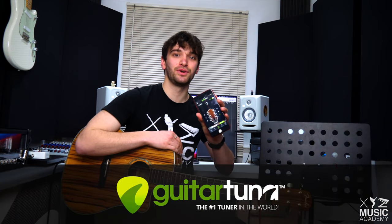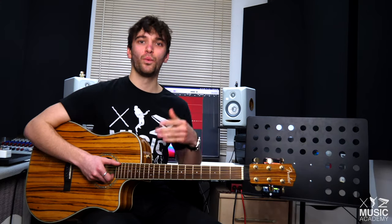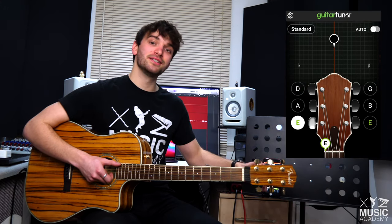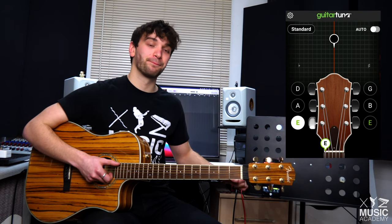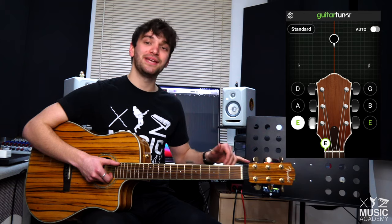The best application you can get is GuitarTuner. This is on the App Store and on the Play Store. Once you've loaded the GuitarTuner app, you will see that we have six letters assigned to our tuning pegs on our guitar diagram: E-A-D-G-B-E.